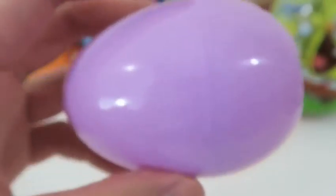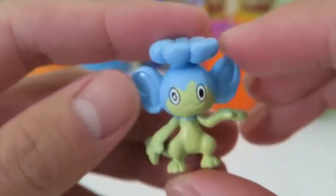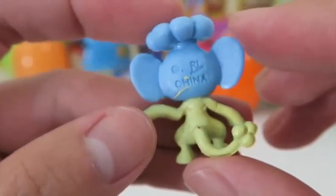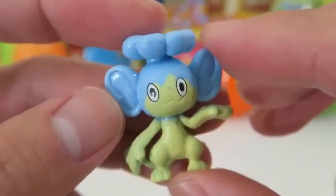We gotta catch 'em all! This is one of the newer Pokemon — it's Panpour! Panpour is one of the three elemental monkeys, and I'm sure you can tell by the color, but Panpour's element is water!